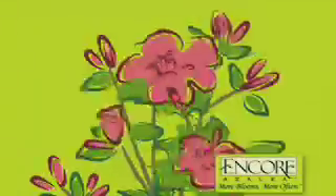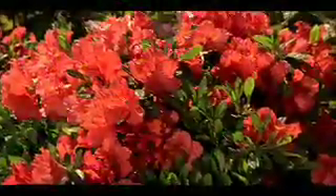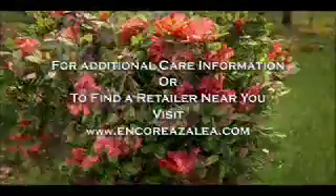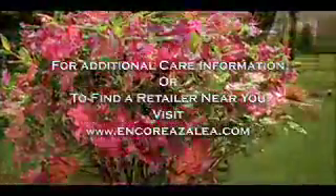Only Encore Azaleas bloom spring, summer, and fall — more blooms, more often. The number one azalea brand in the world brings you 23 color varieties. For beauty, easy care, and three seasons of sustainable color, have it all with Encore Azaleas.